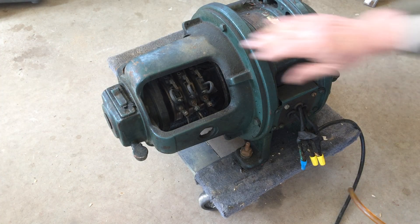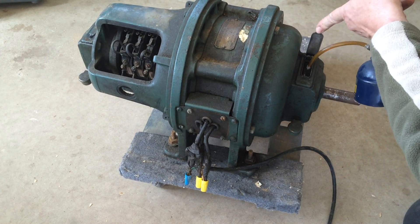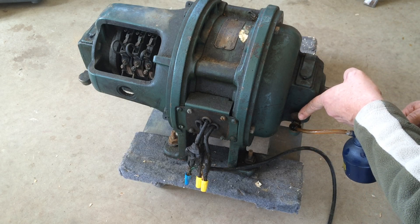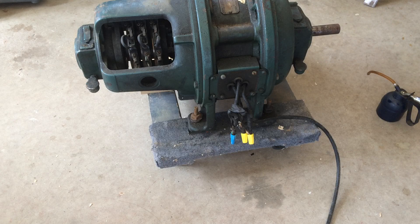These will literally run forever. I picked this up down around Niagara, which of course is where a lot of the motor developing designs were made.